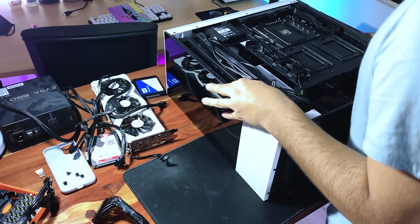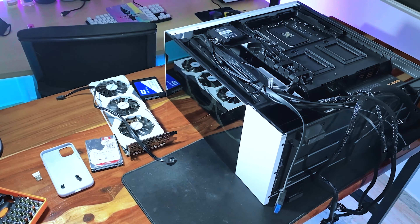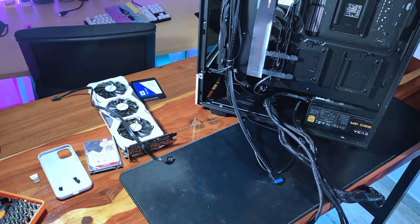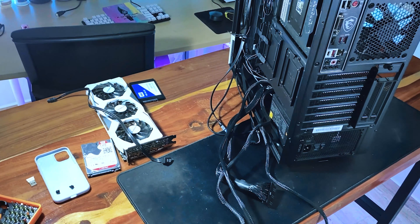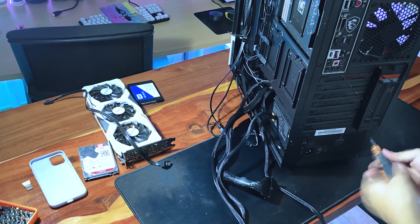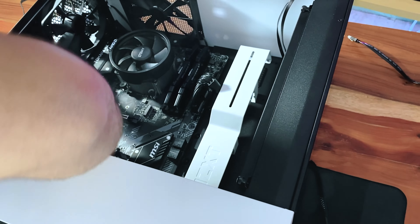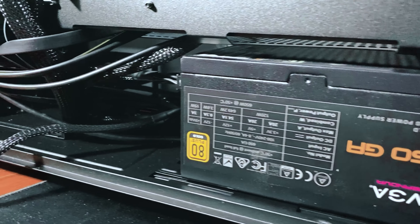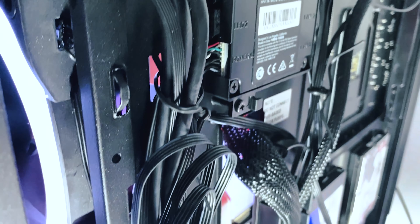Now we need to start managing all the cables. Make sure you've made a mental image of how you want them all placed. If you have a modular PSU, connect all your cables to it and we can start screwing the PSU in place. I like to manage my cables so everything has a route — nothing is impeding anything and it just looks clean. Once everything is organized, we start connecting the cables to the motherboard. There's no precise order; just try to stay neat and not too intrusive. This is my finished product — everything is where it needs to be and there's minimal cabling showing.